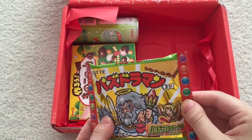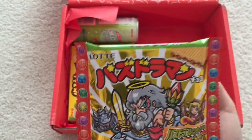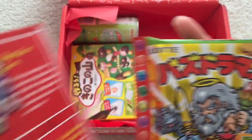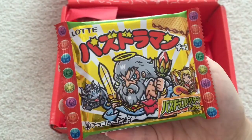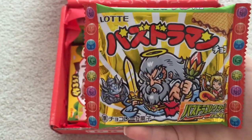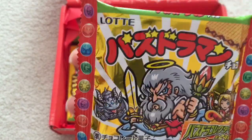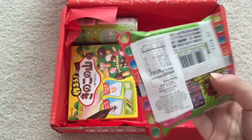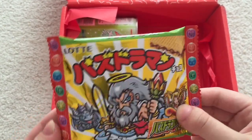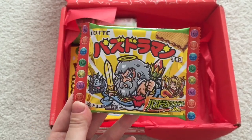Right here from Lotte — this looks like a wafer. It's the Puzzle and Dragons wafer. Fans of P&D or Bikuriman will recognize some of these characters. A tasty chocolate wafer with collectible playing cards — so it comes with more than just food, like the Pokemon gum earlier.